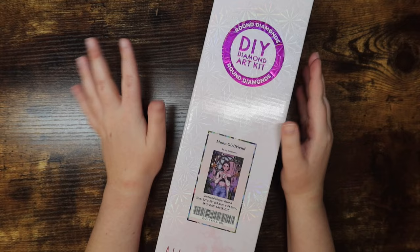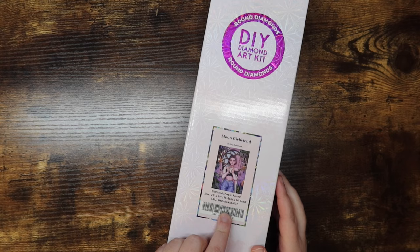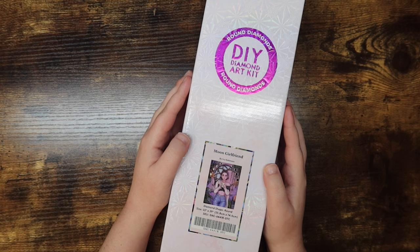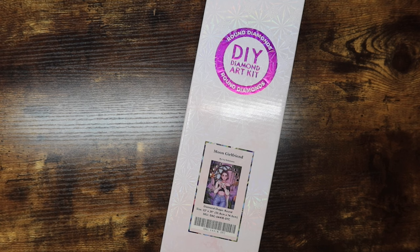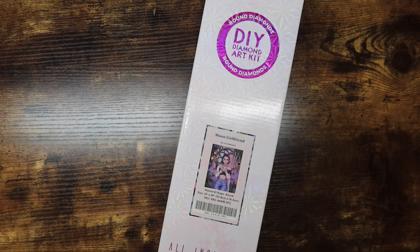This is Moon Girlfriend by Ivy Dolomore — it's a round kit, you can tell because it has a little circle right here and it's pink. It's a 22 by 29 inch, or 55.8 by 74 centimeter kit. If you've never purchased from Diamond Art Club before and want $10 off your first order, you can use the code MIKAYLA10. As of filming, this kit is still in stock.